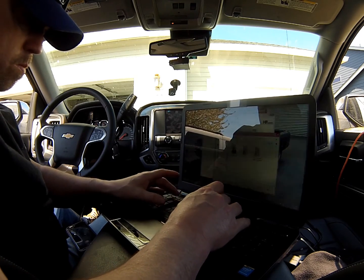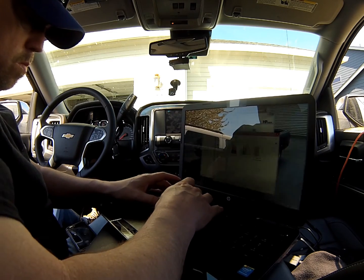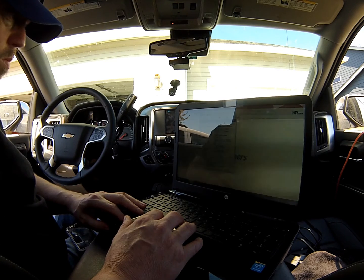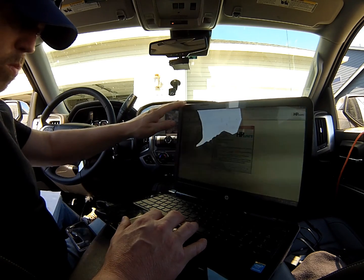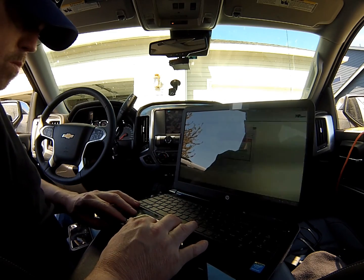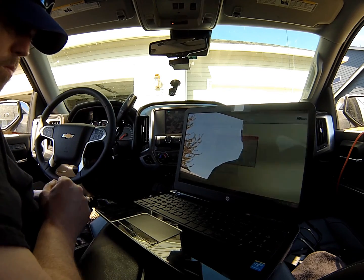Once you're over the sticker shock of the credit cost, it's the same process as before to read, write, and upload the tune back into the ECU. Overall it's not a complicated process, but there are some additional steps — you have to have internet access for this to work, or it will not talk back to GM and it won't talk to HP Tuners to release whatever needs to be released on both ends to read, write, and modify those tunes.